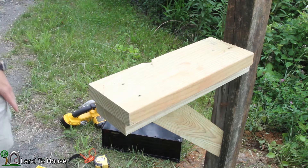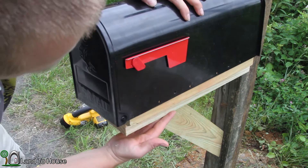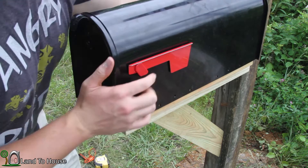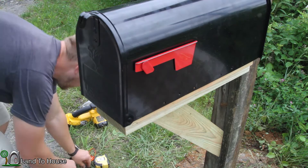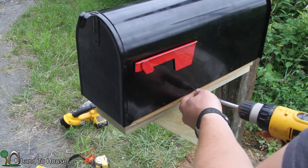Now the last thing to do is get the mailbox itself set up here. This board is actually cut very snug, so it's just going to pop on. I'm going to push it back as far as it'll go, and then I'm just going to take a couple of small wood screws here and put them in on the side to keep the box in place.